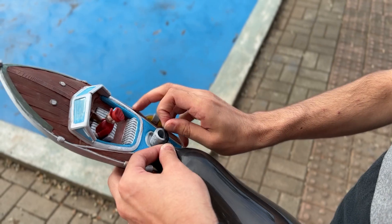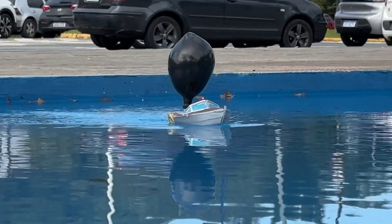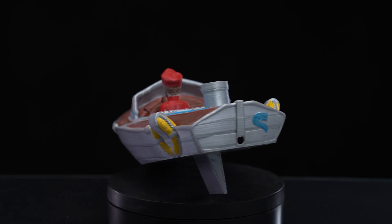Behold the balloon bowl — bouncing bubbles by the bay, blissfully brilliant. Use a star grid for printing so it will float away, and it will be as easy as vibing on the ocean.